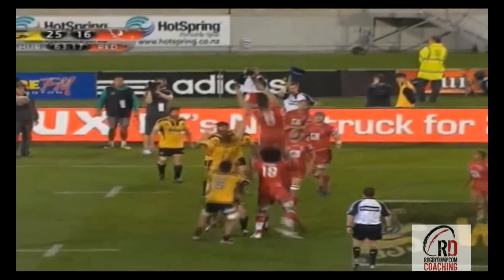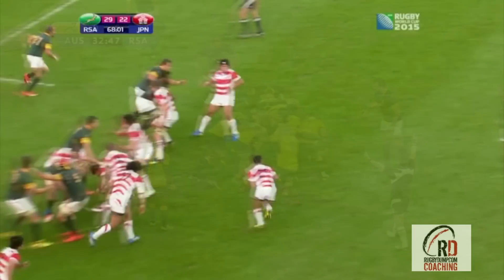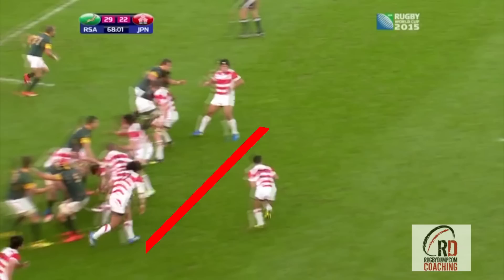All three instances of this move come from a line out — both the Goomaru and the Queensland Reds tries coming straight off the top, and the Australia try coming from a maul set from a catch at the tail. It's an important point because it's that quick ball that takes all these defenders out of the equation, leaving them stuck in the 15-metre channel, which then leaves a lot of space for the midfield to cover alone.